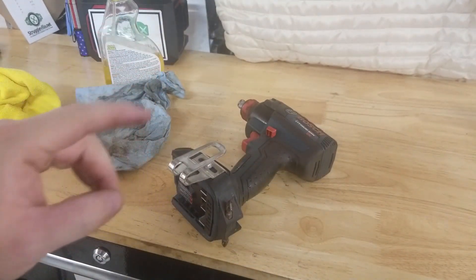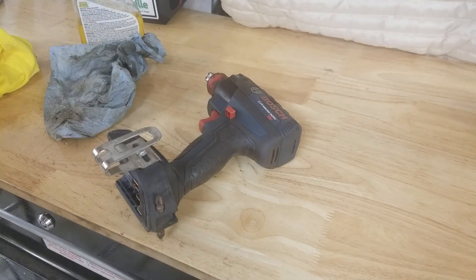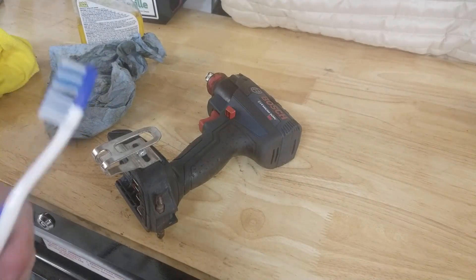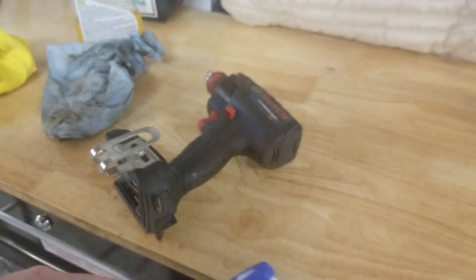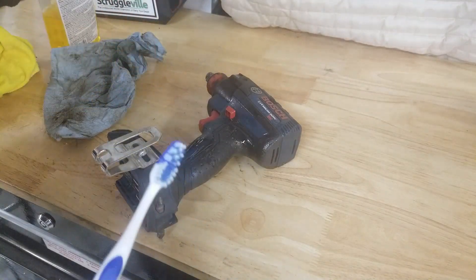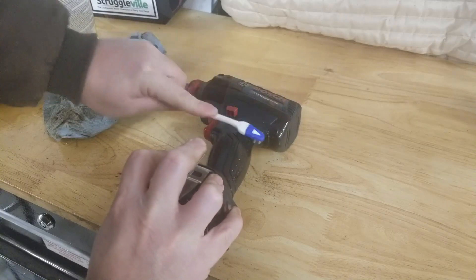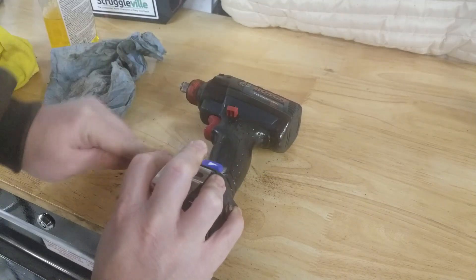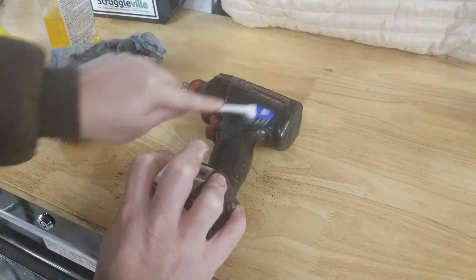Now one other trick I got to show you. What you got to do is make a run to the bathroom — whether it's your wife, your girlfriend, your mistress — you grab the toothbrush. It's a dirty job, you don't want to use your own. And you get into those crevices with the toothbrush. Look at the dirt flying off of this now. So we're giving it a good scrubbing.